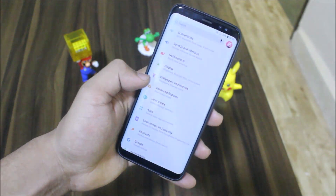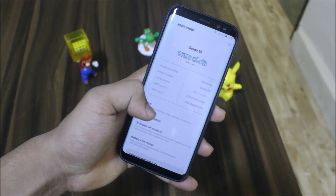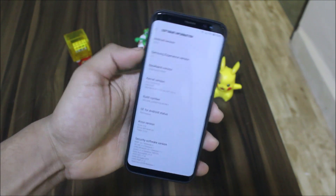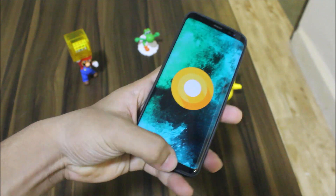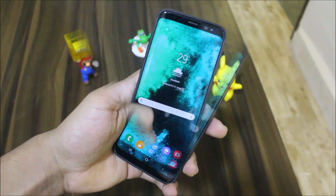Hey guys, in this video we are going to take a look at the Alexis ROM 5.9 Pi Edition for our Galaxy S10 and Galaxy S10 Plus running Android 8.1.0. Without wasting more time, let's start.